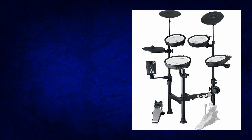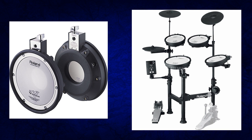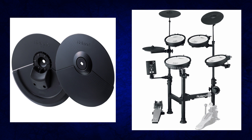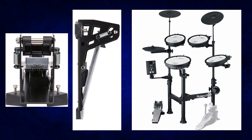The TD-1 KPX line has three PDX-6 pads, which are 6.5 inches across for the toms. It's got one PDX-8 pad that's eight inches across for the snare — that is dual zone. It's got three CY-5 dual zone cymbals that are all 10 inches across, so that's hi-hat, crash, and ride. You have an FD-9 hi-hat controller pedal, which would be about $160 if you bought that separately. It's a step up from what they use on the Roland TD-1K drum set.